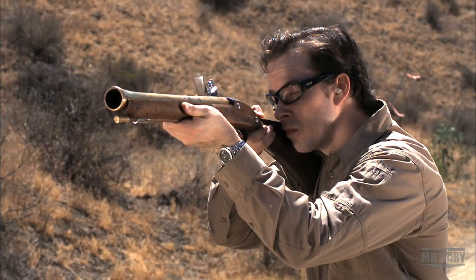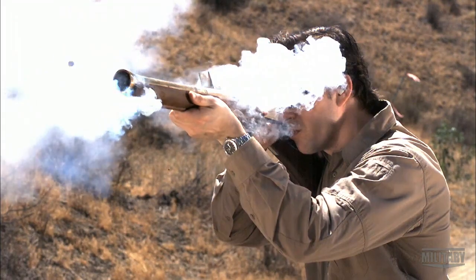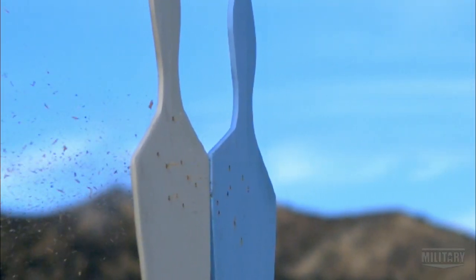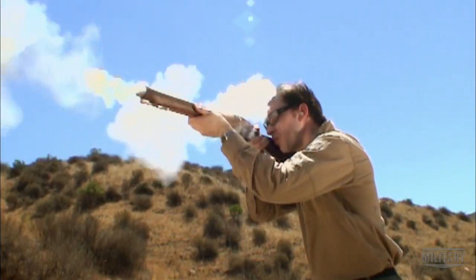I've asked early weapons expert Paul Masterson to brief me on this flintlock muzzle weapon. My favorite characteristic about the blunderbuss is its versatility. It's not always the most accurate weapon, but what it lacks in accuracy, it makes up for in just sheer violence.